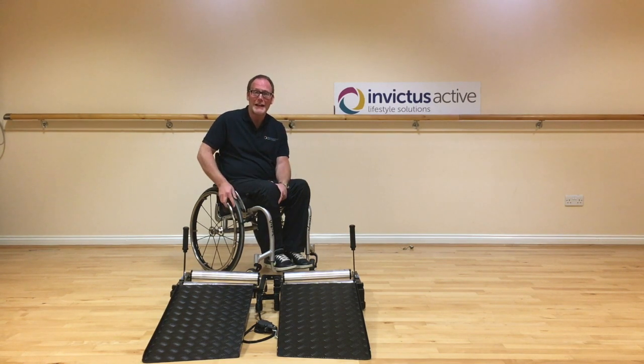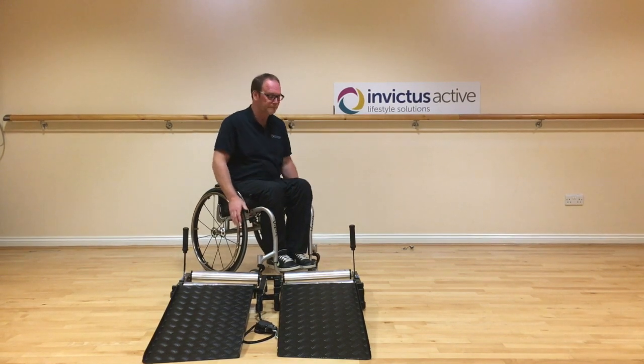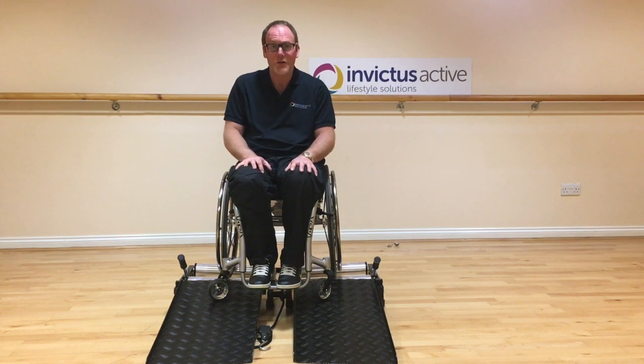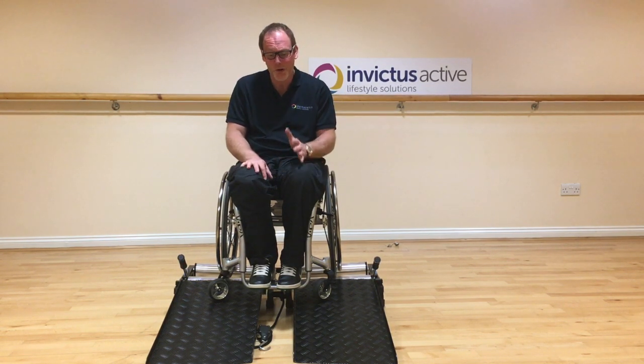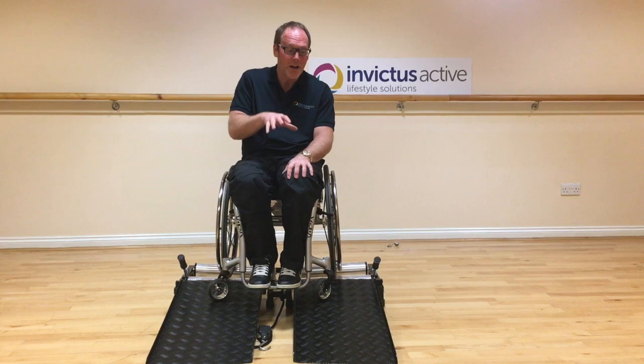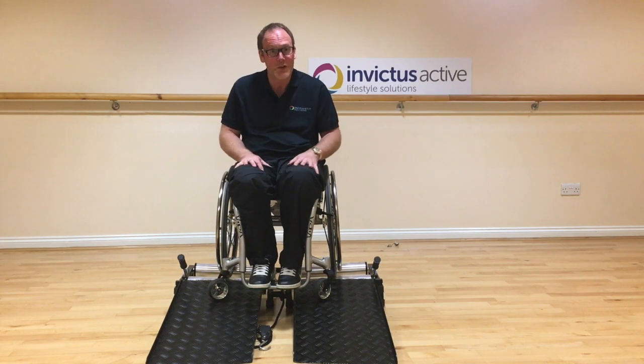I'm going to get on the trainer now, which has been set up square, and see if my chair travels straight on the trainer. Having set the trainer up to the instructions and confirmed the trainer was straight before I started, I'm now going to wheel on my chair. I know from experience this chair on a straight trainer will always travel to the right.